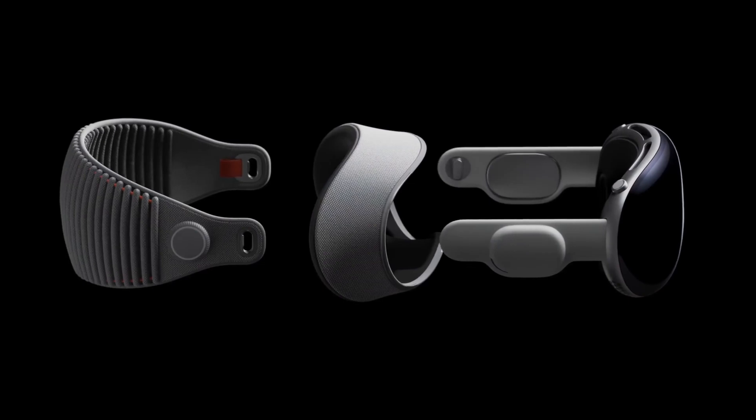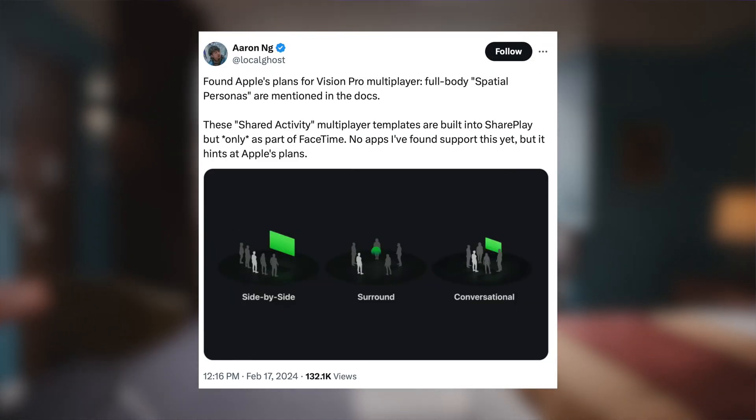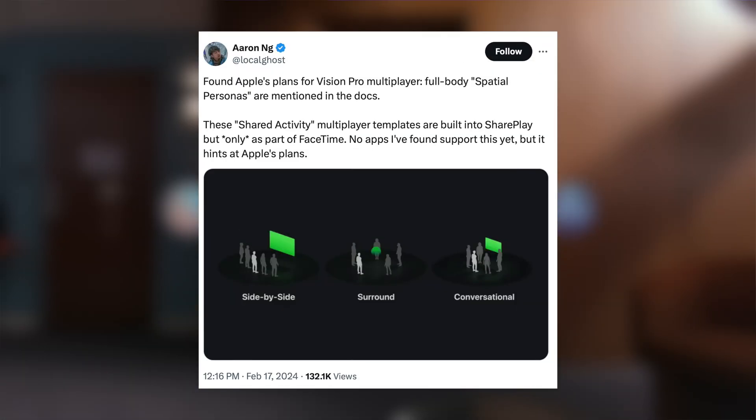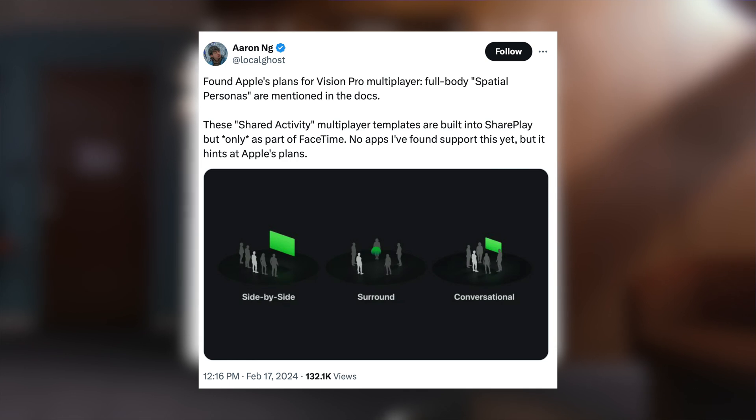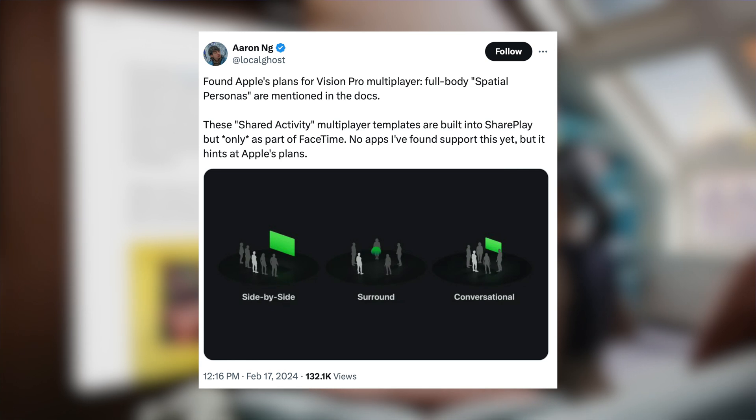Are these already outdated? We got the release timeline for the next version of Apple Vision Pro. Before we get into the hardware of Apple Vision 2, let's talk about a feature that Apple is working on called SharePlay. Aaron NG on Twitter said he found Apple's plans for Vision Pro multiplayer — full-body spatial personas are mentioned in the docs, and it includes an image of it side-by-side, surround, and conversational. It actually looks really fascinating and interesting.